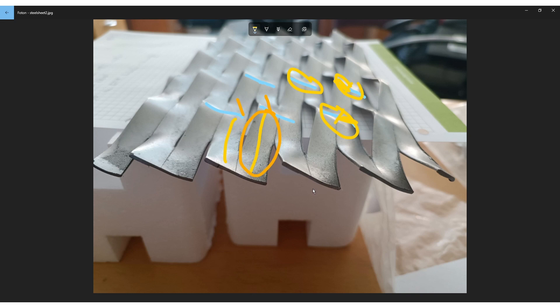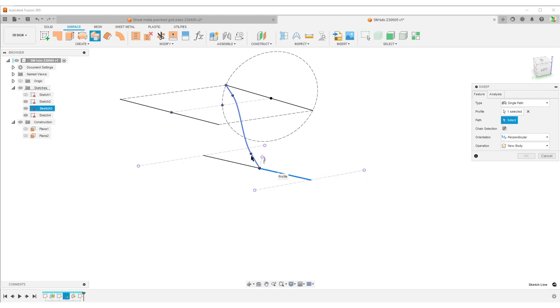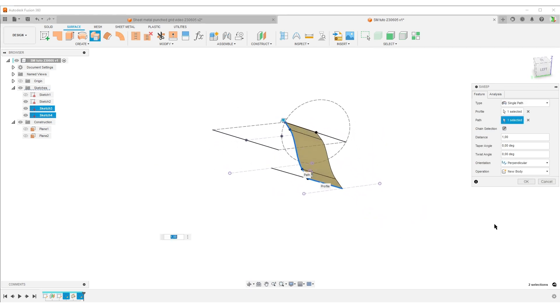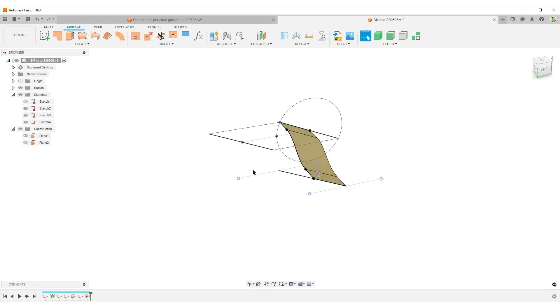Now we're going to use surface tools. Going back to the picture - this is a sheet metal thing, it starts as a sheet metal part. I like to make a surface representing the center of the material because then everything will be symmetric. So I'll do Create, Surface Sweep, select the profile, select the path. We could also make a loft from here to here but I try to avoid loft. I take the profile here and sweep it along the path - hit OK. We've basically made our basic geometry, so I'm going to save now.